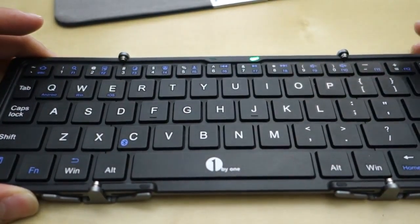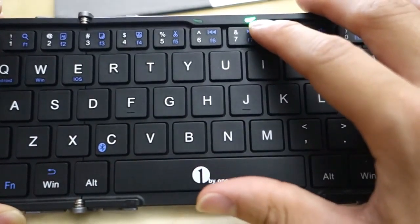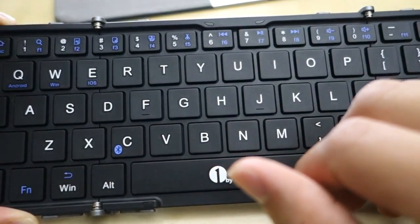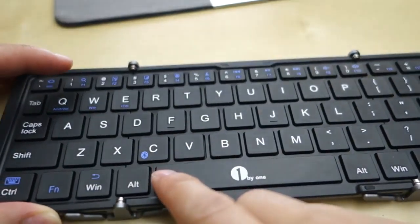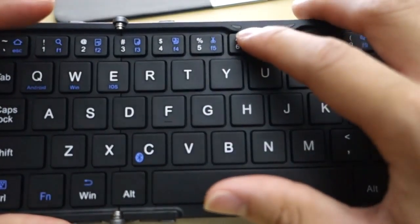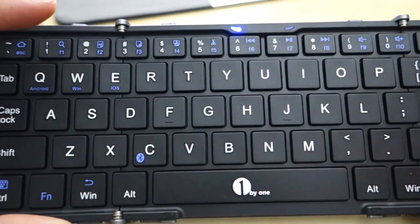You can open it up here, and when you open it up, it automatically comes on. There's a little green light here to let you know that it's on. Right now it's not paired to anything, but you can go into pairing mode by holding down the function key and the little pairing key here, and then the little blue LED will come on to let you know that it's in pairing mode.